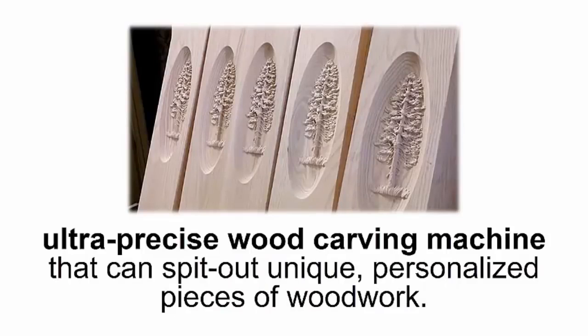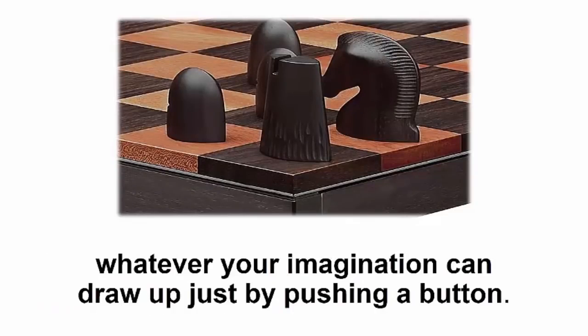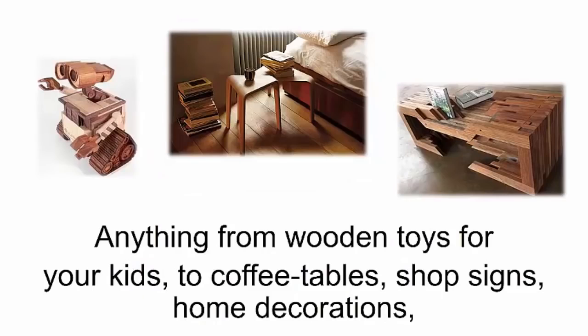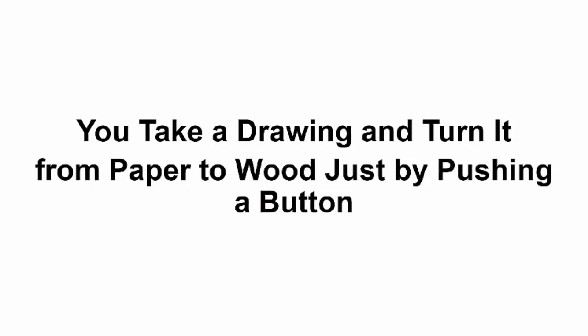Imagine a sharp sculpting tool moving front to back, left to right, and up and down. Hook it up to a computer and you'll have a personal, ultra-precise wood carving machine that can spit out unique, personalized pieces of wood. It's basically a smart saw — I like to call it that — because you can create and design whatever your imagination can draw up just by pushing a button. Anything from wooden toys for your kids to coffee tables, shop signs, home decorations, engraved cigar boxes, picnic tables, TV cabinets, desks, dog houses, even surfboards or guitars.